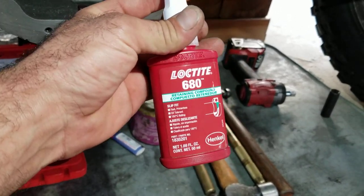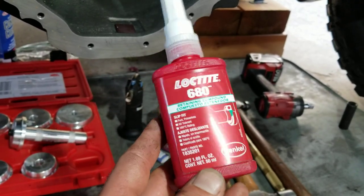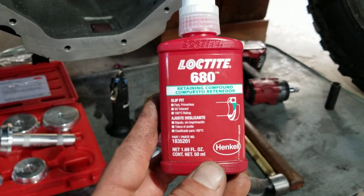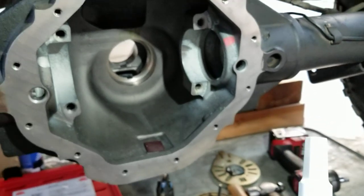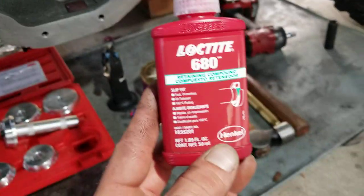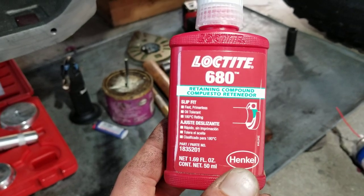Bought some Loctite 680. From the research: 620 is for parts with slight interference or tight-fitting parts. The 680 is good for parts that require a tight tolerance fit but are worn or loose. This is good up to about 350-400 degrees Fahrenheit - the differential probably tops out around 120-160 degrees. It also has 4,000 PSI shear strength and can fill gaps up to 0.25 millimeters, which I think is about 19 thousandths.